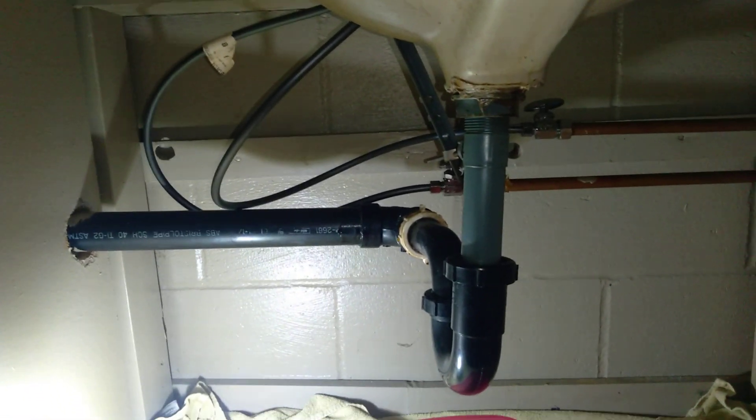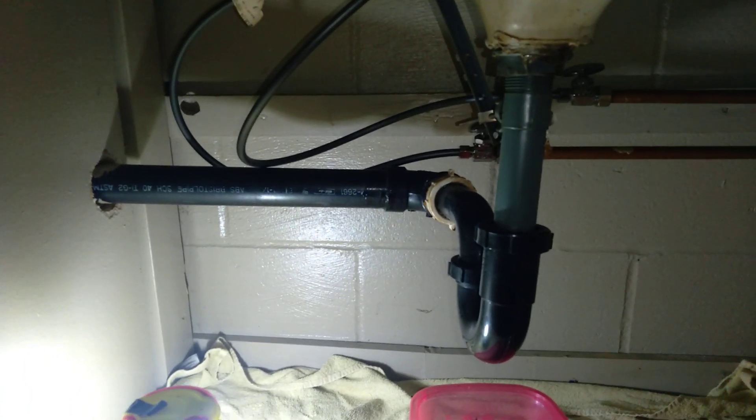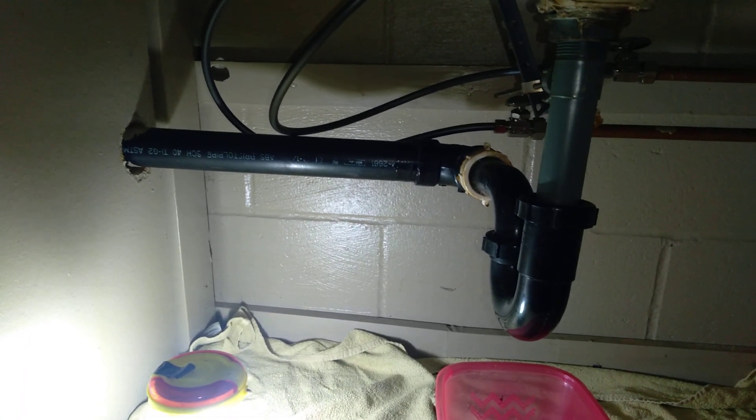For new residences, I always keep a file of my endoscope camera footage so I know what I'm dealing with when I come back the next time. I always look for those Y-valves connecting into each other — from the bathroom, upstairs, downstairs — running into the main sewer line.